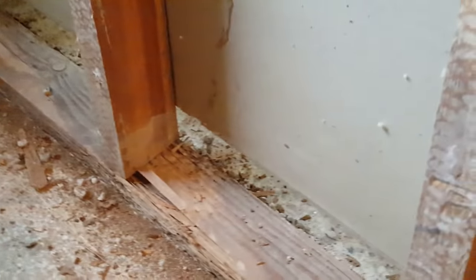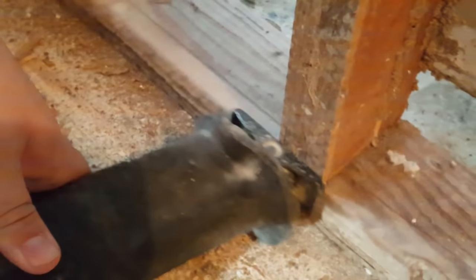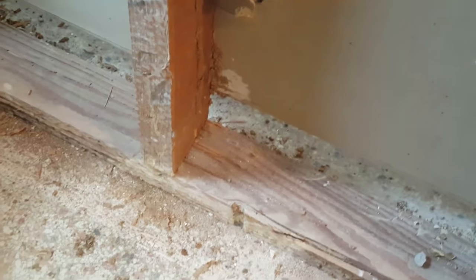There's the first cut — you can see it goes really quick if you have the right blade in your sawzall for metal and nails. Then you just do all of the rest of the studs in that same fashion.